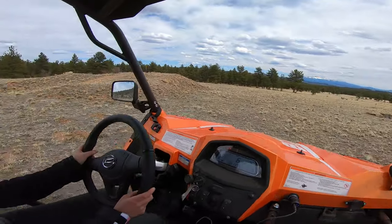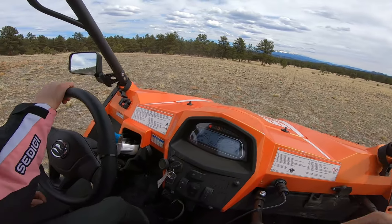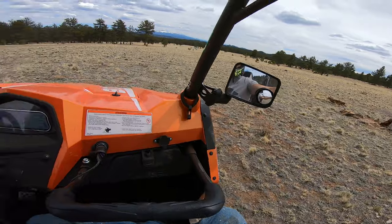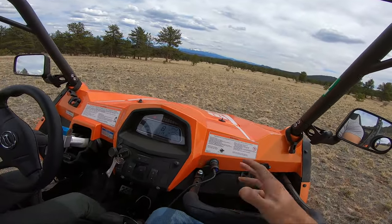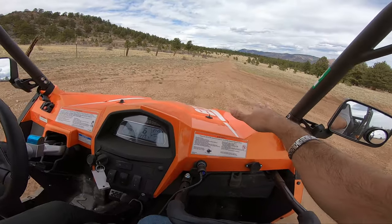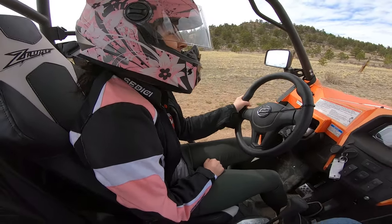It's so funny being on the passenger side — seeing where the rocks and stumps are. She's actually driving! Wow! Brakes! Wow, she did it! Oh my god!